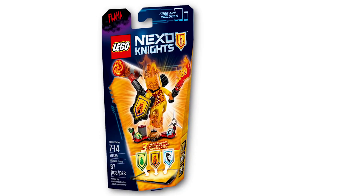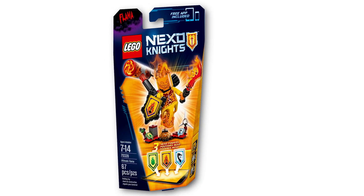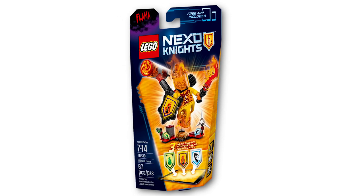Hey everybody, welcome to Brickball. My name is Jack and today we are reviewing a Nexo Knight set. This isn't so much a set as a souped-up minifigure — we have Ultimate Flamma. On the box I see an age recommendation of 7-14, it is set number 70339 and it has 67 pieces.